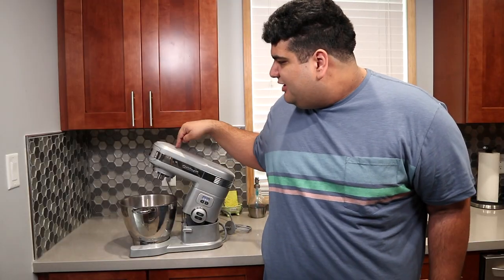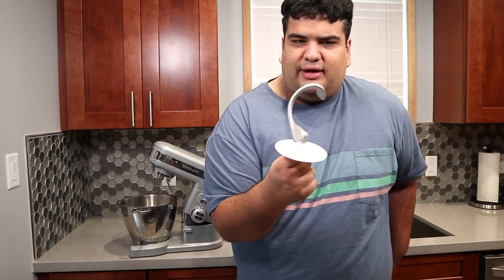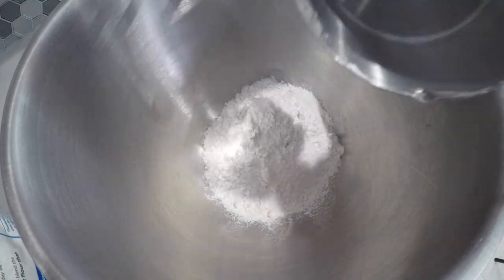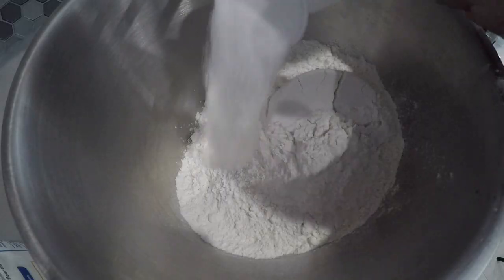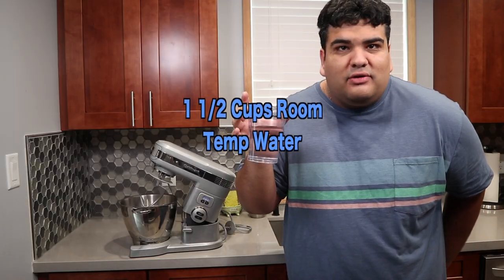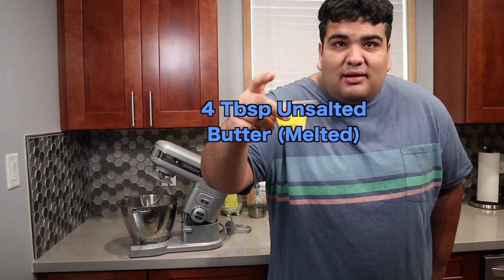We will construct the pretzel dough in a stand mixer with the hook attachment. Now you can do this by hand, but this makes it a hell of a lot easier. To which we'll add: four cups of all-purpose flour, one tablespoon of sugar, two teaspoons of salt, one and a half cups of room temperature filtered water, and four tablespoons of melted unsalted butter.